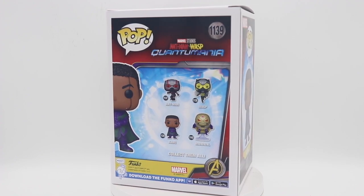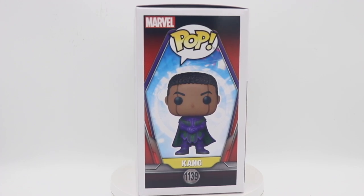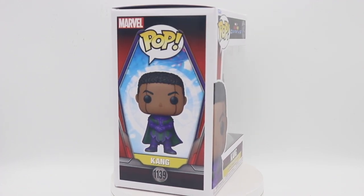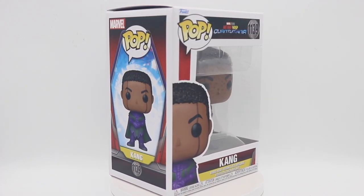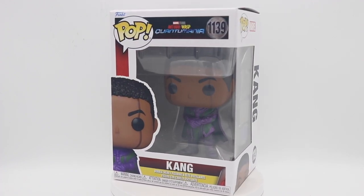They're saying Kang is even more powerful than Thanos, so it'll be interesting to see how this particular character plays out. Shout out to Jonathan Majors who's been killing it for a long time — I'm glad he's getting his just due on the biggest stage possible. I love the He Who Remains character, so I can only imagine what he's going to do with Kang.